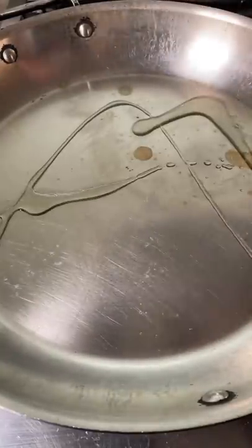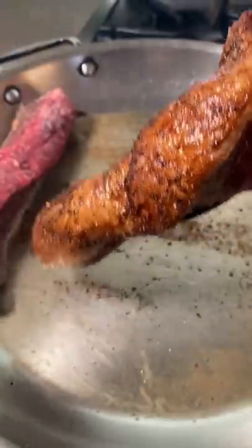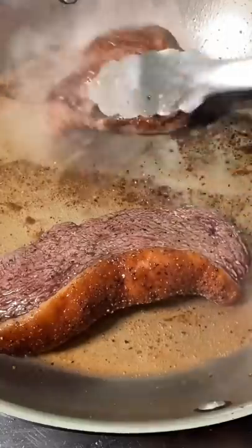Medium heat pan, tiny bit of oil. Steak in, fat cap down. After two minutes, crank the heat all the way up. When the fat's nice and golden, drop the steak. Sear about two minutes and then turn.